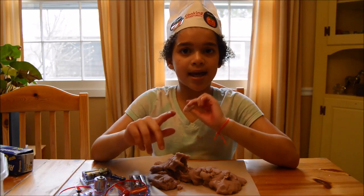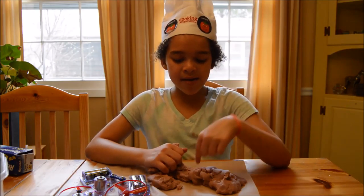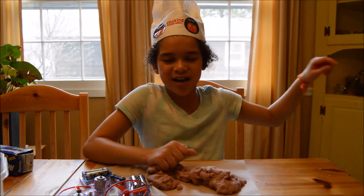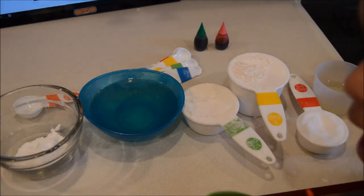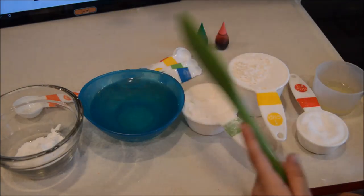We're going to make it with my beautiful chef's hat, but we can't make it here — we're gonna make it in the kitchen. See you guys in the magical kitchen! Alright guys, I'm back in the magical kitchen and I still have my chef's hat on. Here are all the ingredients we will need.